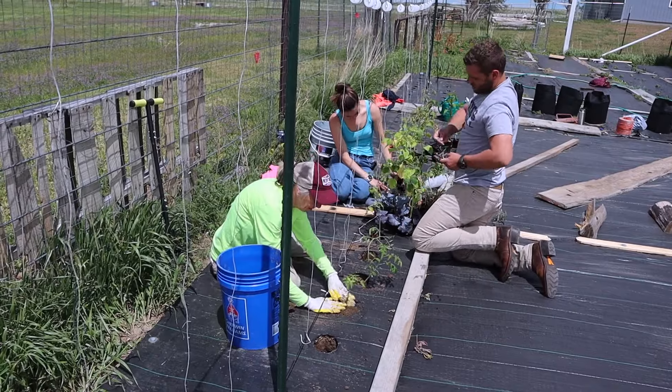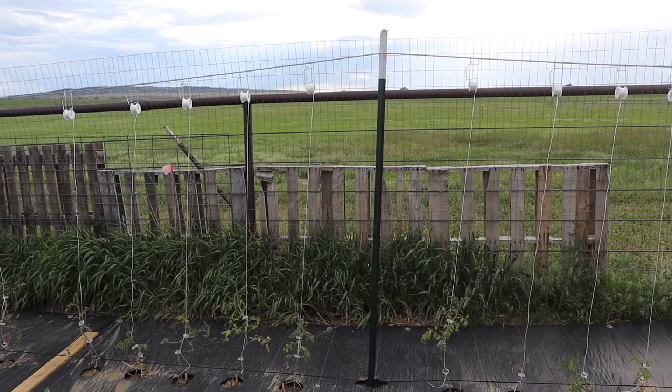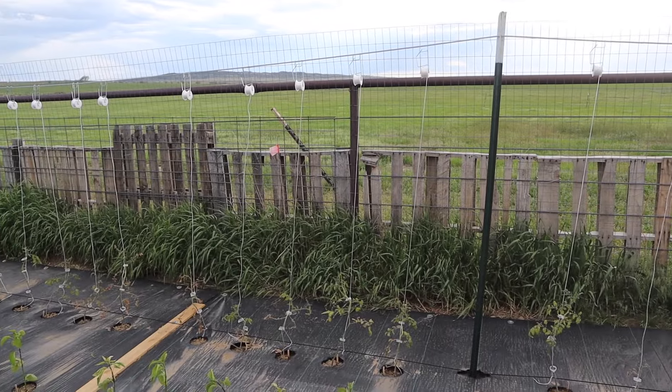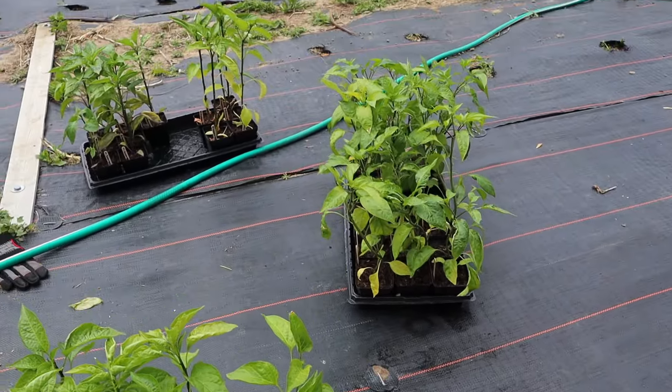To get all the plants in, we had all hands on deck — everyone planting. It was so great. After all of the tomatoes are in, next we are going in and planting the peppers.